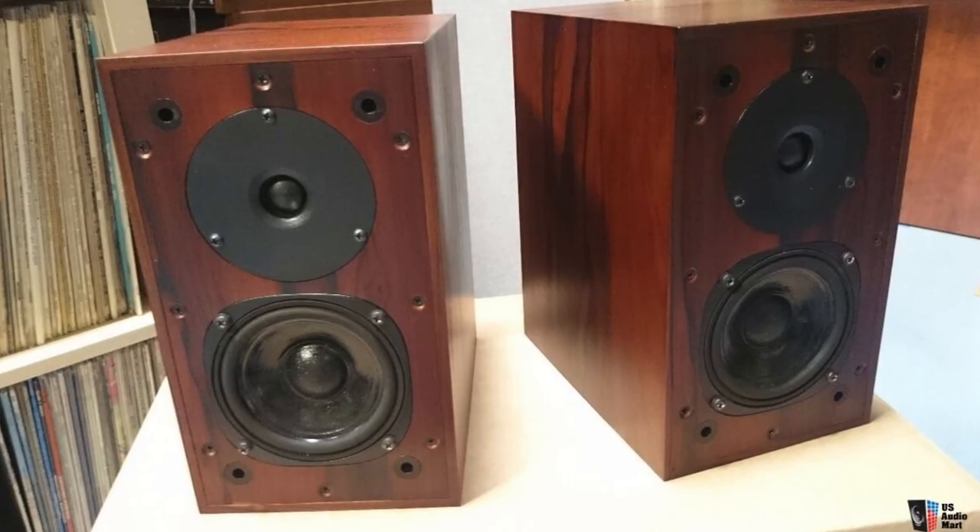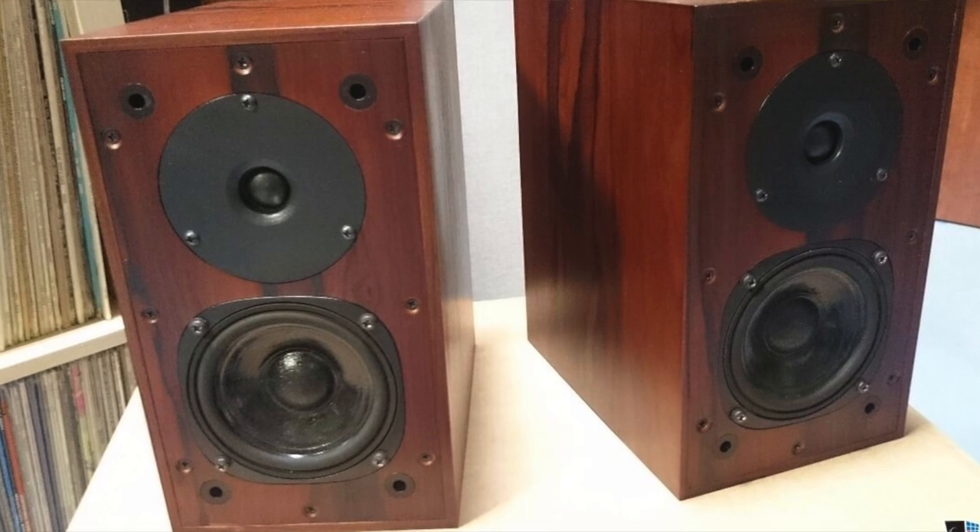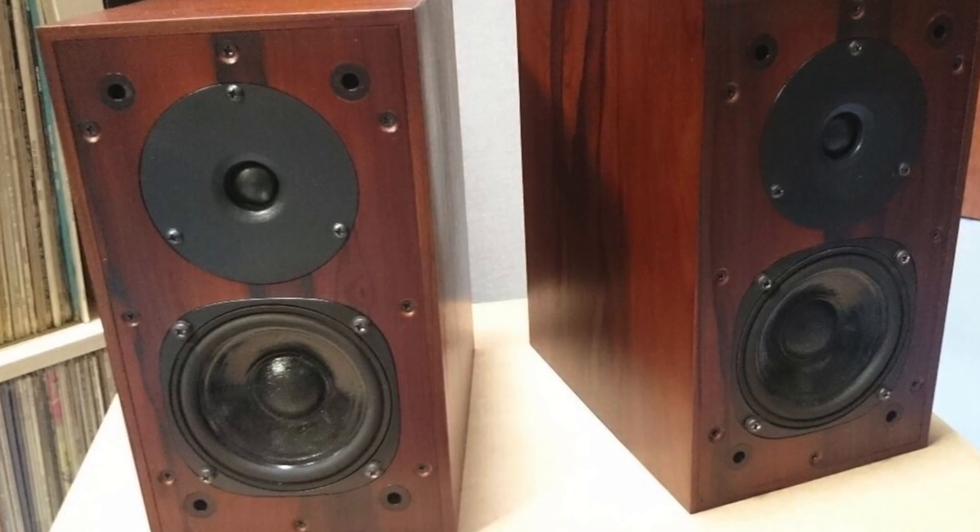It reminded me a little bit of the Pro-Ac Super Tablets, and also a little bit with the sound. And I can't give a much higher compliment than that — because the Super Tablets are some of the best tiny speakers I've ever heard. For me they're better than the Linn Kans, and easier to drive.